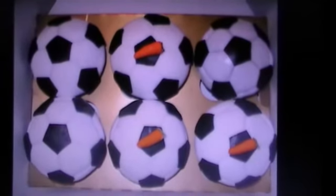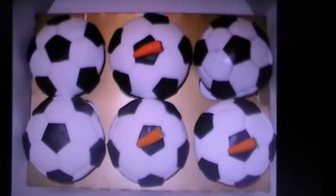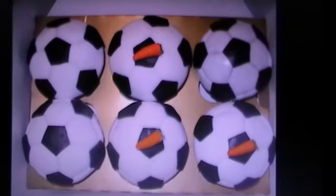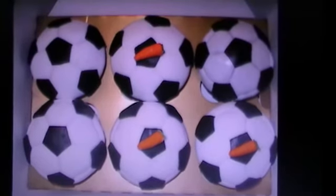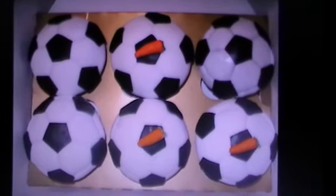Just click that thumbs up button if you like it! I'm totally new to baking and decorating cakes, just doing it for fun really. Let me know what you think — thank you, bye!